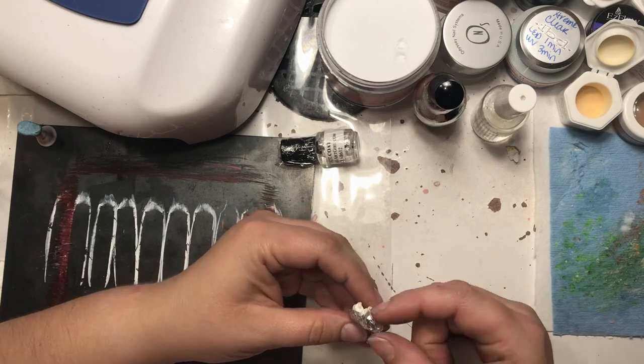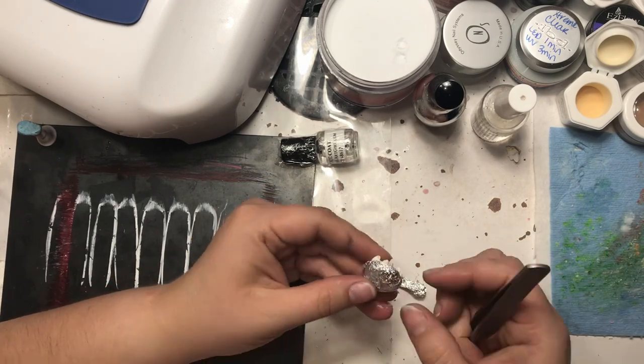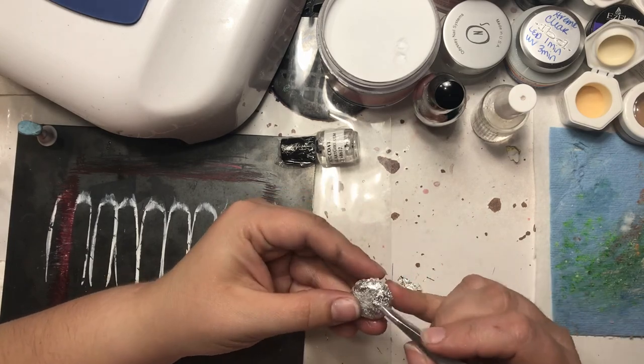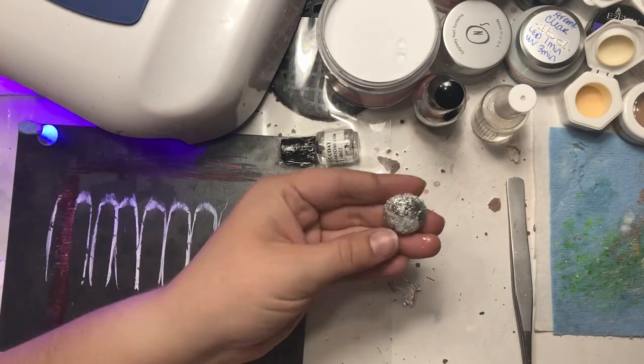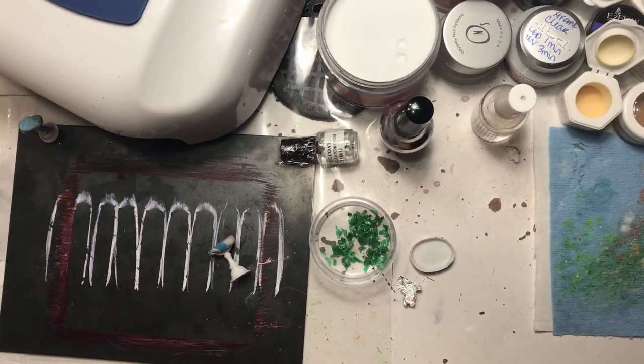This stuff is horrible to work with, but I was really happy with the result — much happier than if I had coated it with a silver chrome, because it gave it more texture, just like what your normal tin for the pie would be.